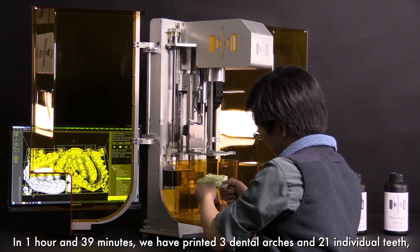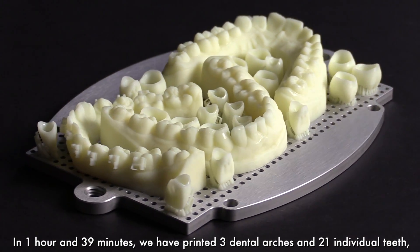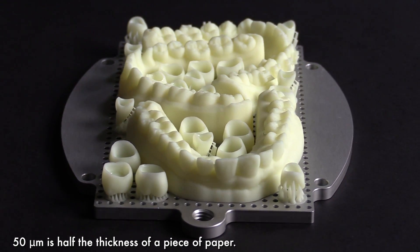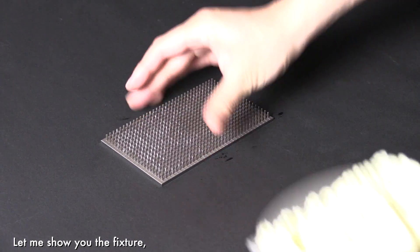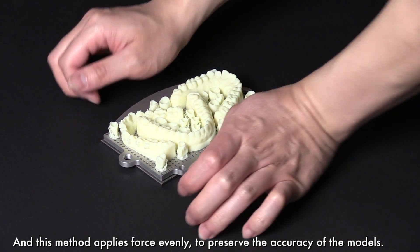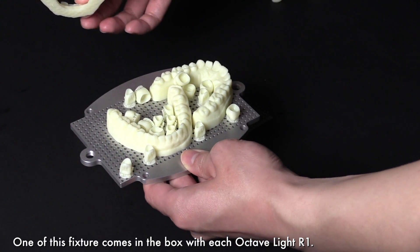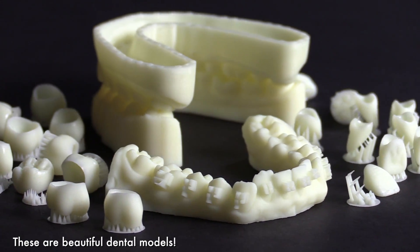In 1 hour and 39 minutes, we have printed 3 dental arches and 21 individual teeth at 50 micrometer layer height. 50 micrometers is half the thickness of a piece of paper. Everything is precise and smooth as you can clearly see. Let me show you the fixture for conveniently removing the 3D printed models from the build plate. This method applies force evenly to preserve the accuracy of the models. One of these fixtures comes in the box with each Octave Lights R1. These are beautiful dental models.